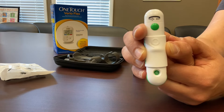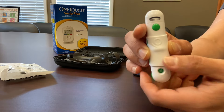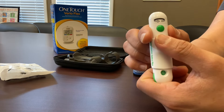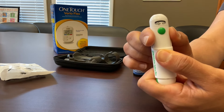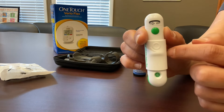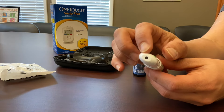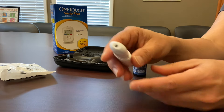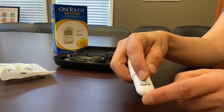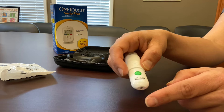Once you've set your depth, there's a two-step process to actually sticking your finger. The first is to place your thumb in the middle of the device where you see the circle and push down on that entire middle section and then release. That gets the needle inside pulled back and ready to go. Then the second step is to use the hole at the end of the device, put it up against your finger, and use the other hand to depress the green button to actually fire the needle and stick your finger.